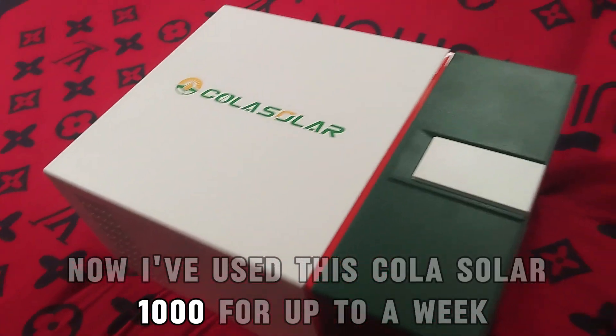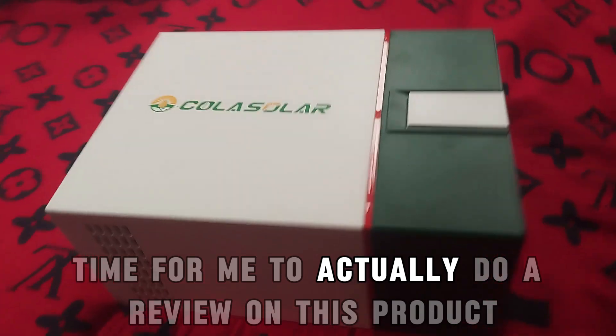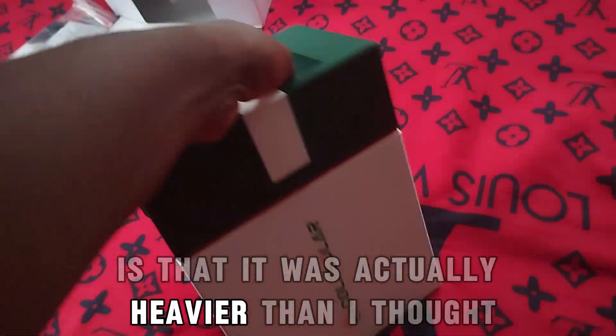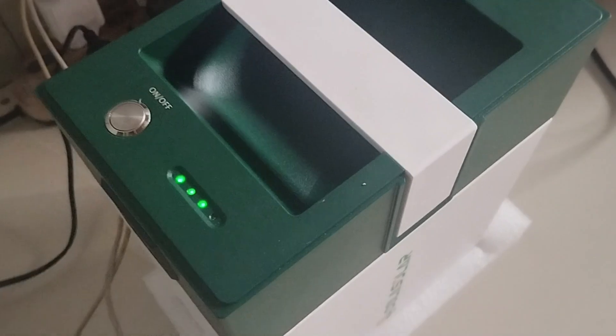I've used this Cola Solar 1000 for up to a week — it's finally time for me to do a review on this product just like I promised. My first experience is that it was actually heavier than I thought. Hi guys, welcome to Blog Info Tech YouTube channel, and Shibuzo Agua is my name in case you are coming across the channel for the first time. Today we shall be reviewing this Cola Solar 1000. They have other higher versions, and I've used this for a week. After watching this video, you can make a choice if you want to purchase this device, go for a higher grade, or go for another device entirely.